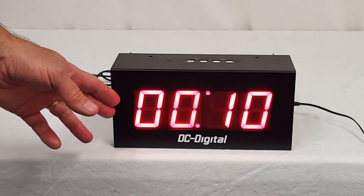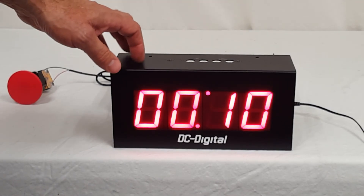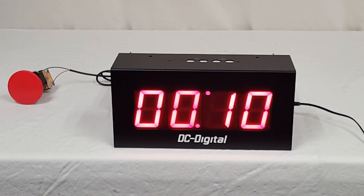These are 2.3-inch high digits — we can go up to 30-inch if you like. It's a 14-gauge all-aluminum enclosure. Again, this is Jim with DC Digital, and this is a DC-25T-up with BCD rotary switches. Thank you.